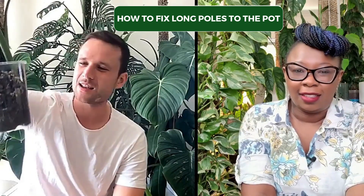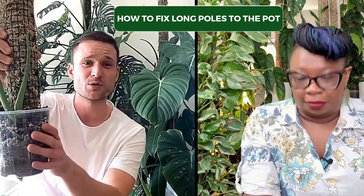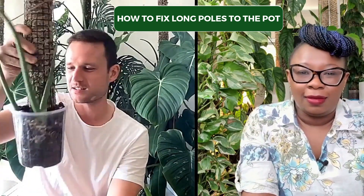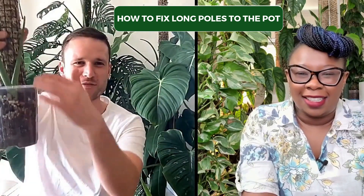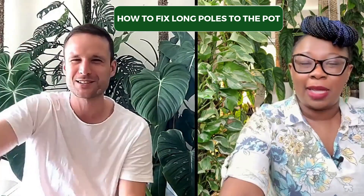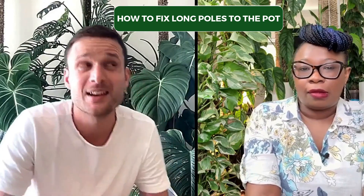Once the plants root into the pot, the roots are kind of holding it all together as well. I think it must be some physical force — gravity pulling the pot down and the friction of the aroid mix — the friction is stronger than the gravity. There must be some forces at work. But yeah, they just stay there.